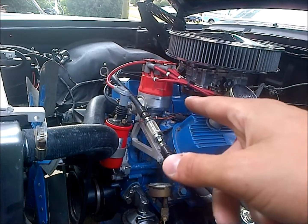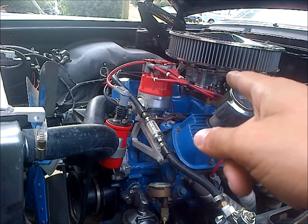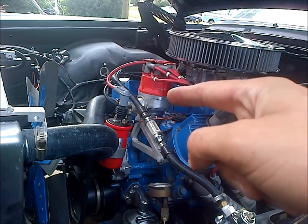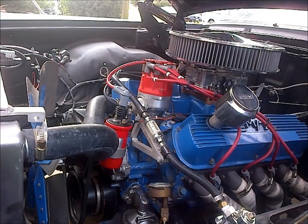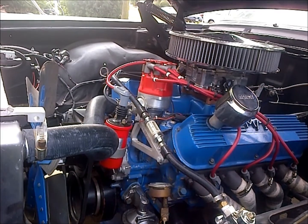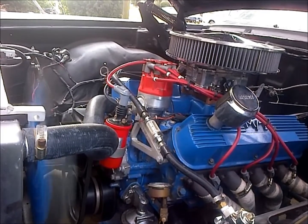We got everything back assembled. I undid my carburetor adjustments that I had naively changed because I didn't have my vacuum canister hooked up. I hooked my vacuum canister back up and we're ready to go. I should just bump the key and she'll light right off — no throttle, no nothing.